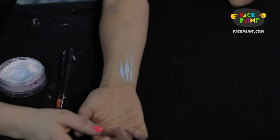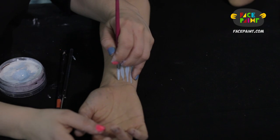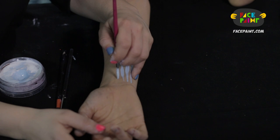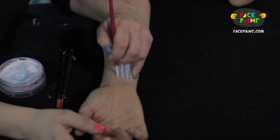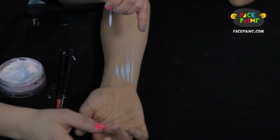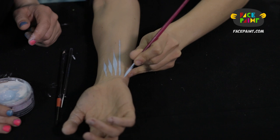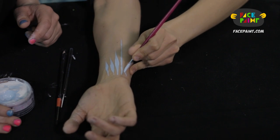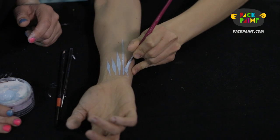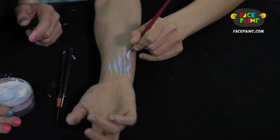And then lastly, Jessica's favorite: when you do the thin to thick by pressing down, go thin, pressing down and then curve it and swirl it back up — it gives you a dagger stroke. So she puts a thin line down, applies pressure, then swirls it around, and it creates this beautiful dagger stroke.